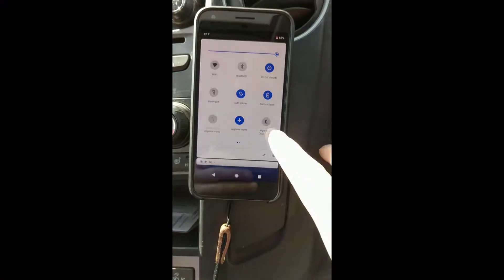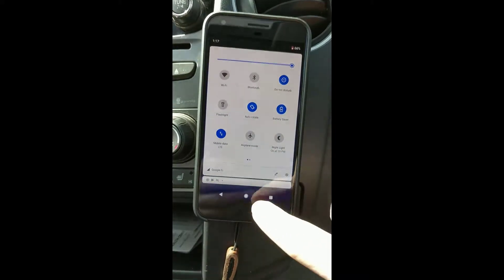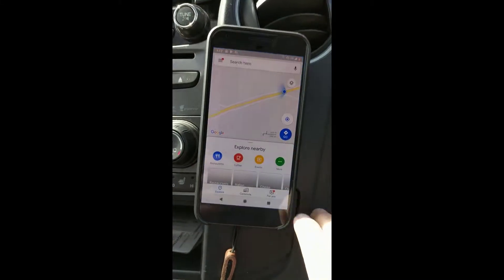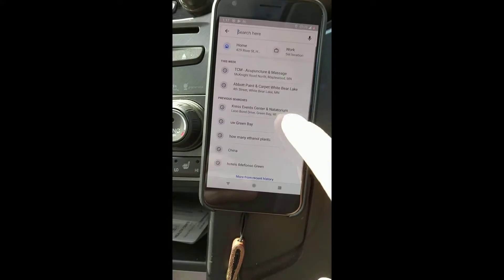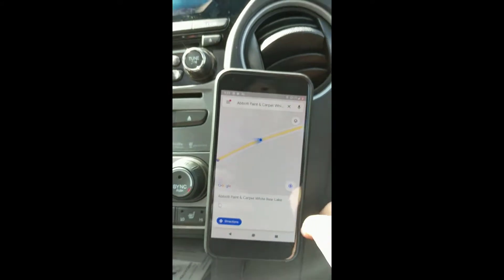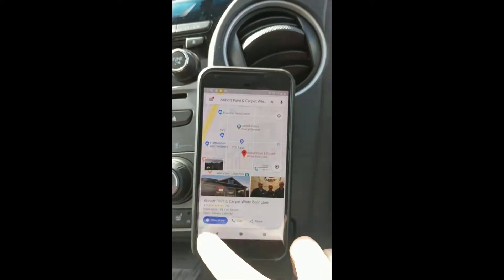So here we are in the car. What we have to do is first take our phone out of airplane mode and make sure the data is turned on to start with. Go to home, go to whatever your maps app is — I know Google Maps works well. You're going to type in your destination. So let's say we want to go to White Bear Lake, to the paint and carpet store. It'll find it. Hit directions.